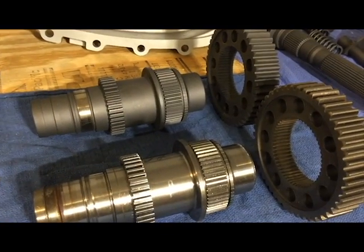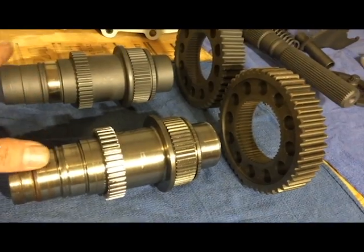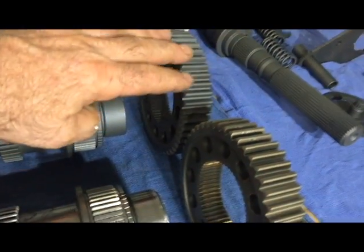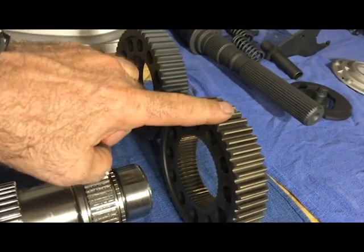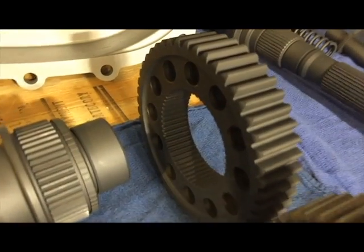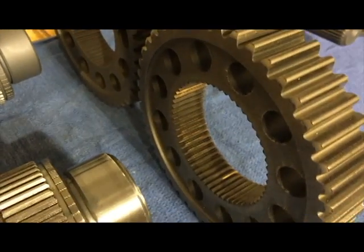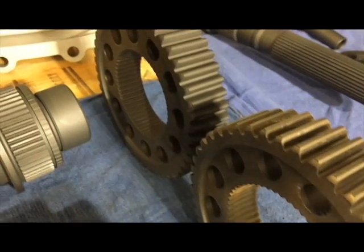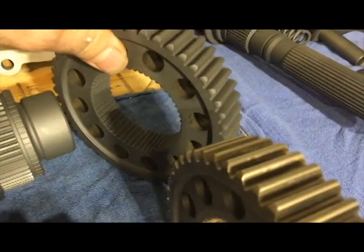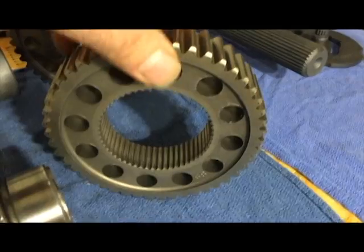Here's the front output shaft — coated and uncoated. This is the sprocket chain sprocket — coated and uncoated. These are both used gears; neither one of them are new, and that goes for the shaft as well.